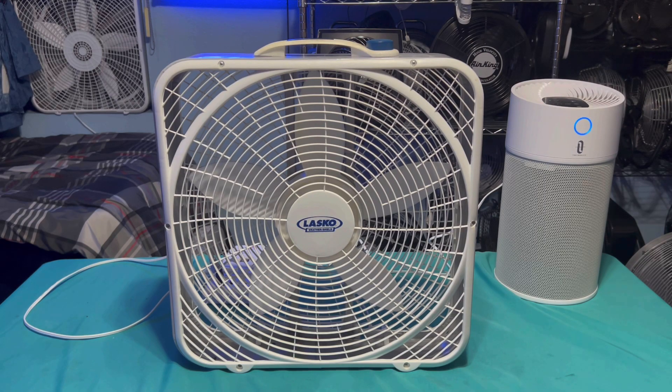I like loud fans, don't get me wrong. But when it's obnoxiously loud, that's when I have a problem with it. I don't mind really loud, but I do mind obnoxiously loud. This one is not that. So let's go ahead and run it — here we go.